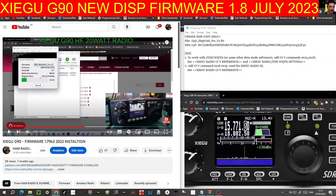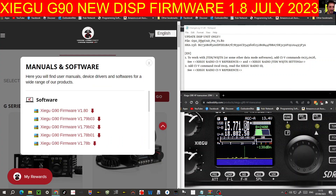It says here: update display unit only. G90 version v1.80 is designed to work with JTDX, WSJT-X, or some other data mode software. It adds CI-V commands, so it looks like the main addition is CI-V commands.